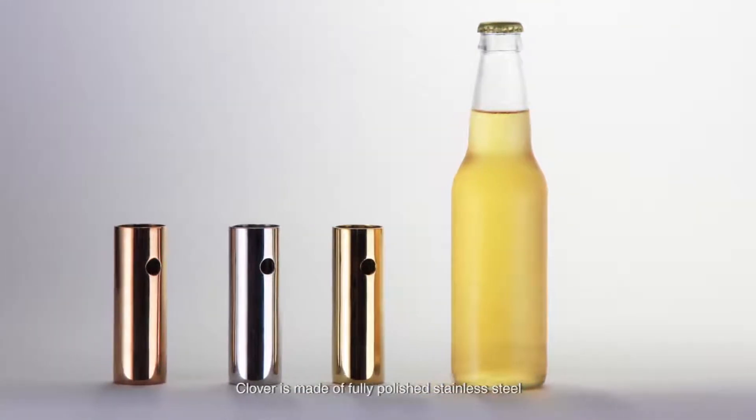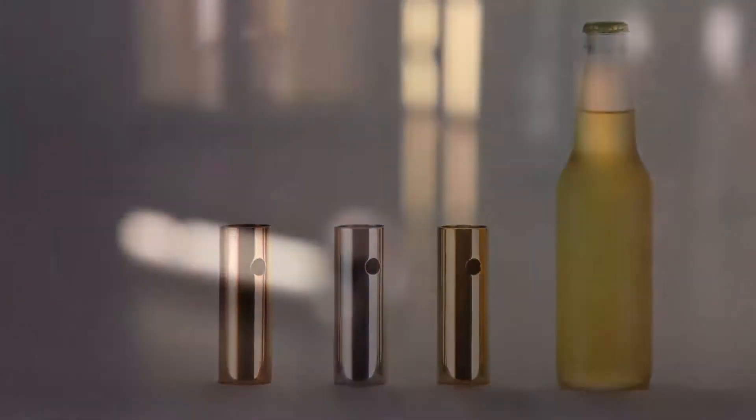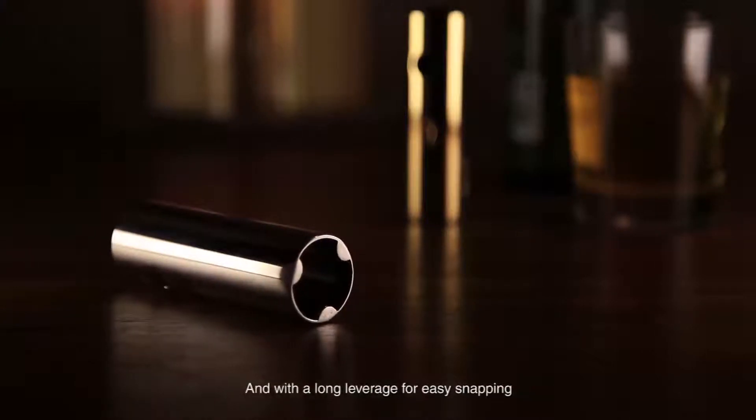Clover is made of fully polished stainless steel in chrome, gold, and rose gold color. We built it in a comfortable size for grasp, and with low leverage for easy snapping.